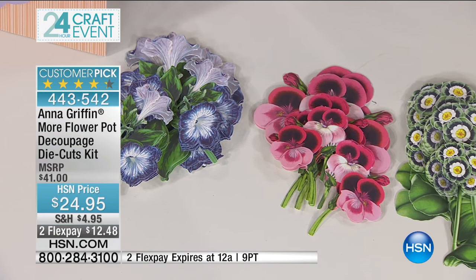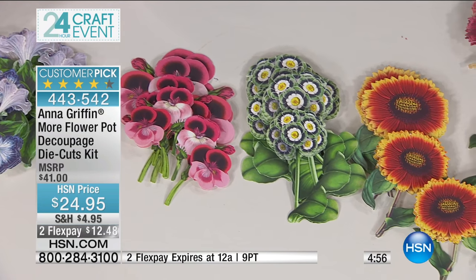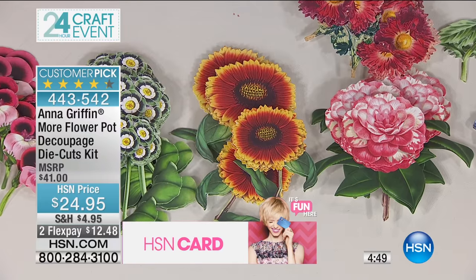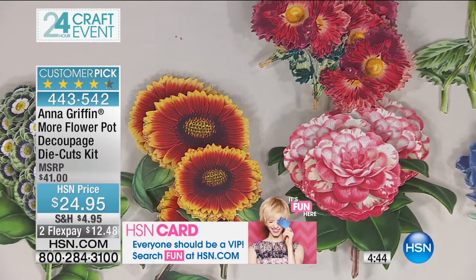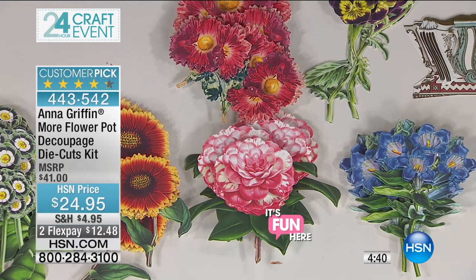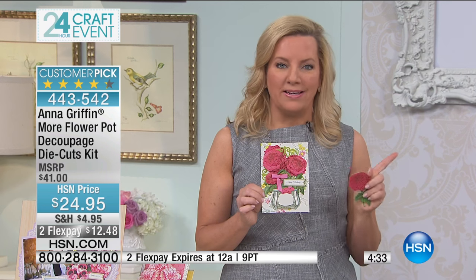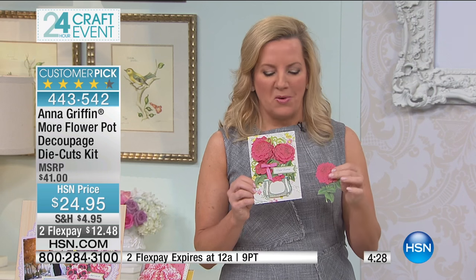What you're seeing are three-dimensional embellishments that you make by punching and layering. There's really nothing difficult about this experience, and I love it because it's so elementary but the impact is extraordinary. What you want to see is this little card that I'm holding — we call this 'More Flower Pot Decoupage' because there was a flower pot decoupage kit here at HSN, but we did more because you wanted more.